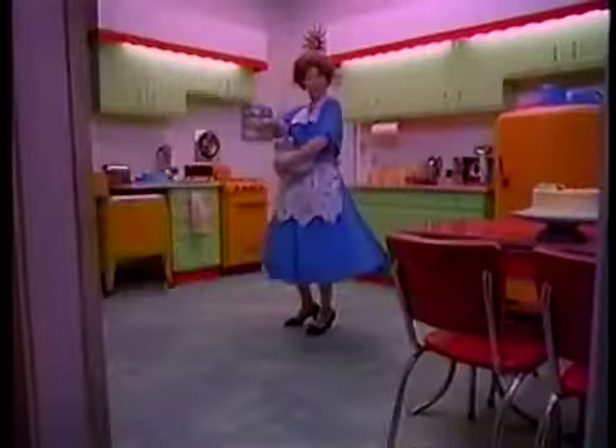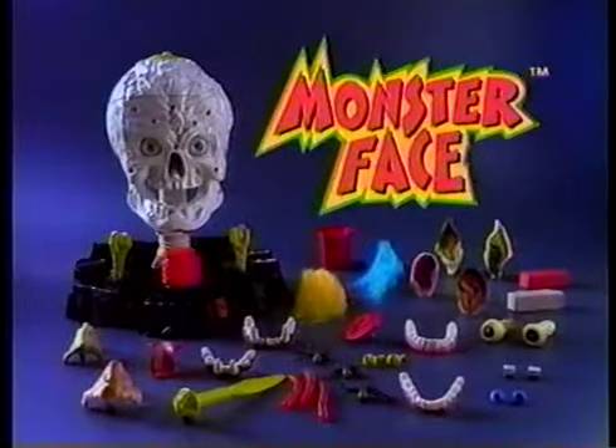Now for the test! It works! Monster Face comes with everything shown here.